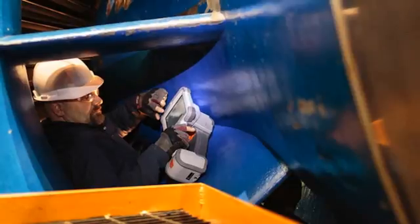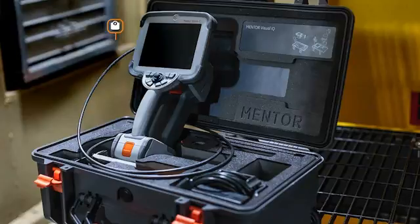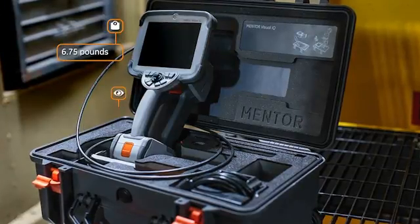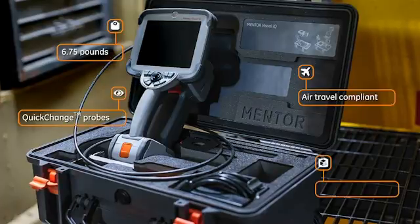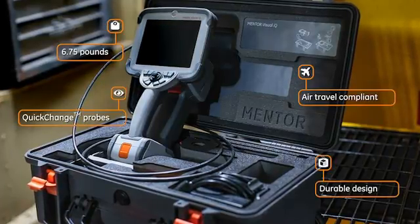Portable, durable, and travel-ready, Mentor VisualIQ simplifies even the most complex inspections. Its 6.75-pound ergonomic handheld design is equipped with quick-change probes and an air-travel-compliant lithium-ion battery. It meets both civilian and military standards for durability, standing up to even the toughest environments.